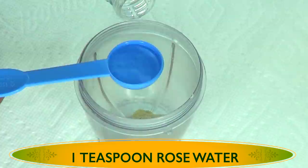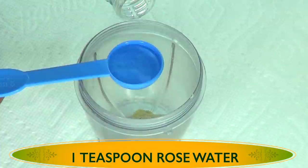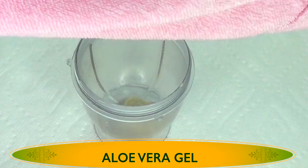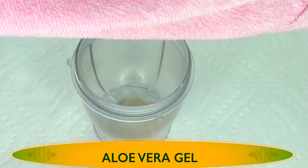I'm going to pour this on top of the shea butter. Next, I'm going to move on to my next ingredient, which is aloe vera gel. For this recipe, because I want it to have a longer shelf life, I'm using store-bought aloe vera gel.